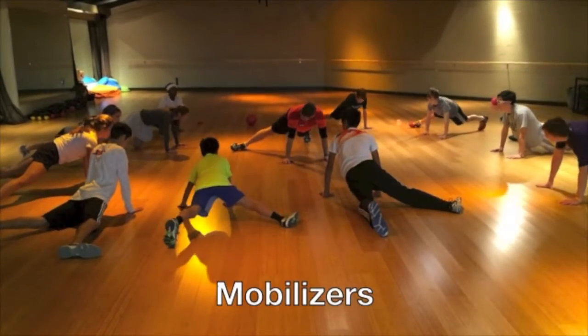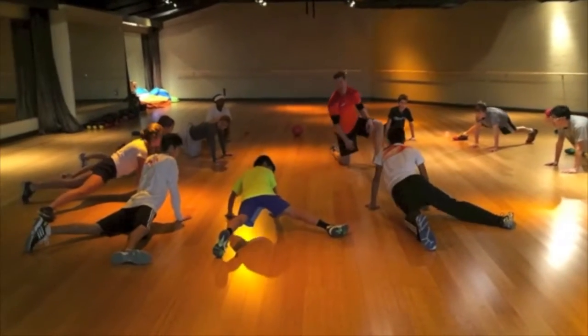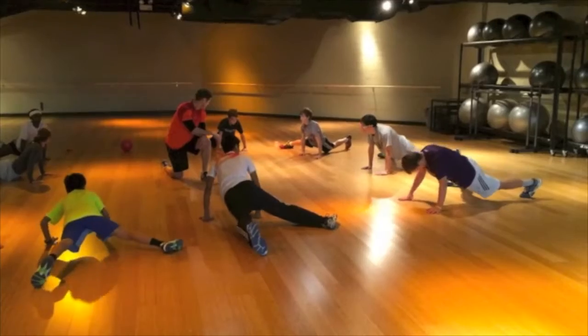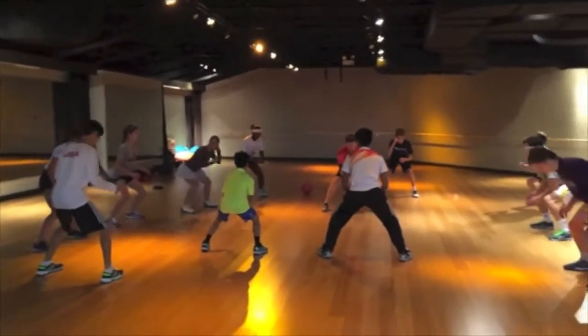You can do five seconds and then switch legs. Ready? Five seconds. Check your tilt now.